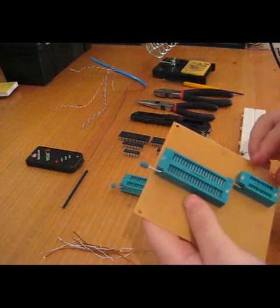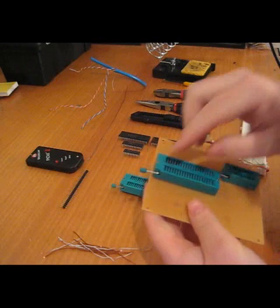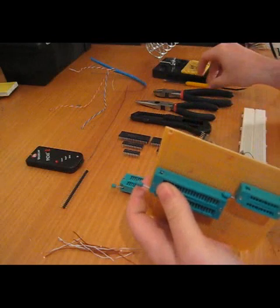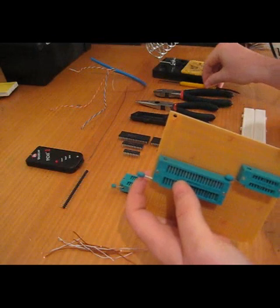I've arranged the ZIF sockets in a place that's easy to use. The 40-pin ZIF socket gave me some issues because there are a large number of pins and I didn't keep it in the best storage, so some of the pins weren't too straight. As I put it in, I used this tool to actually align the pins.